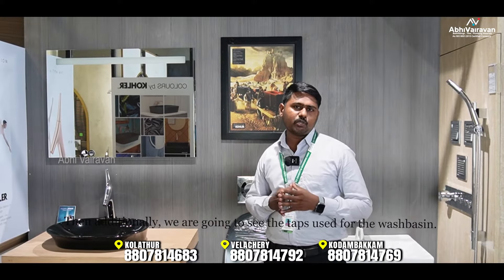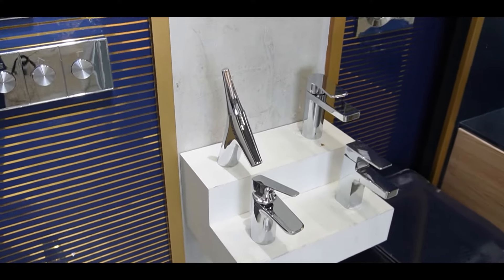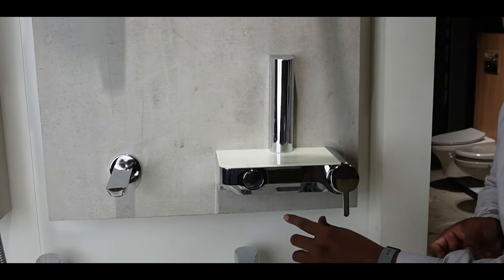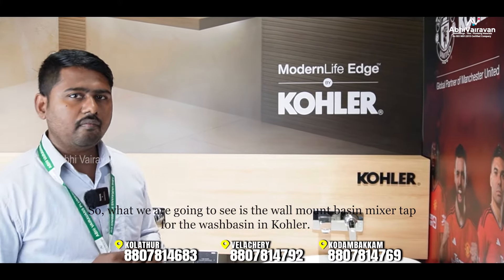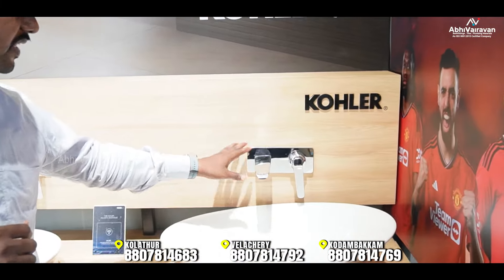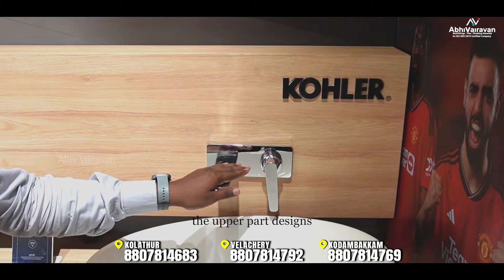We are going to look at the Vasperation range. We will cover the Vasperation wall-mount basin mixer. There is a variety of designs available, including the concealed part option.